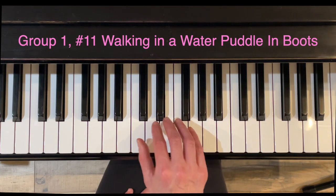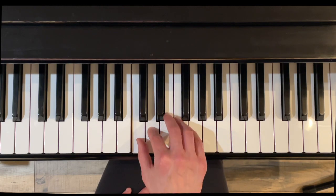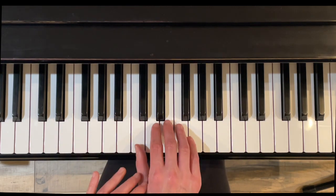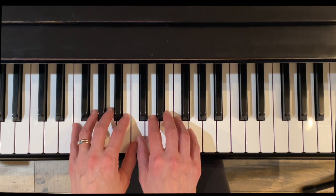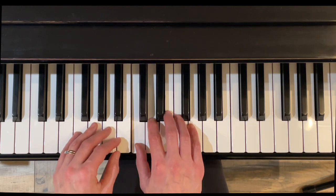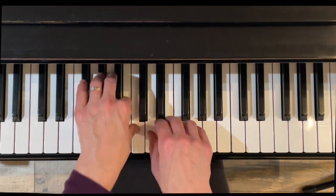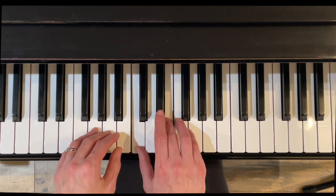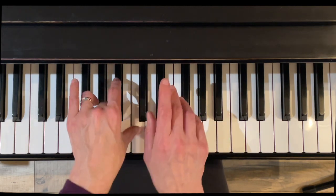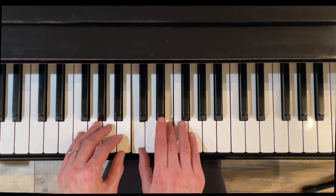Exercise eleven is Walking in a Water Puddle in Boots. This one's fun because we have single notes and then notes played at the same time, with the hands taking turns. We work on gentle wrist rolls, and they're all half notes. We have Do, then Do and Re together. The left hand is a copycat — it does the same thing but with Do, Ti, then Do and Mi, and so on.